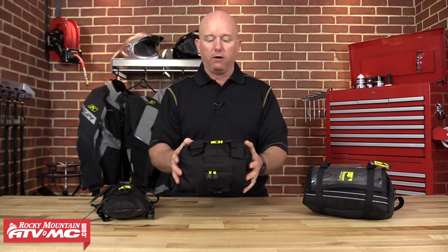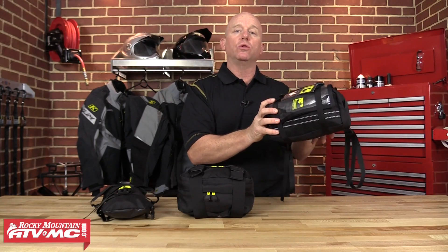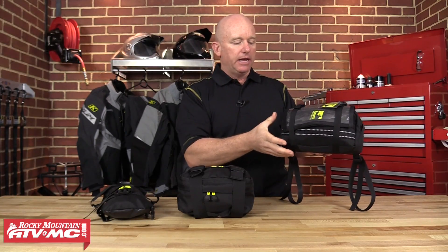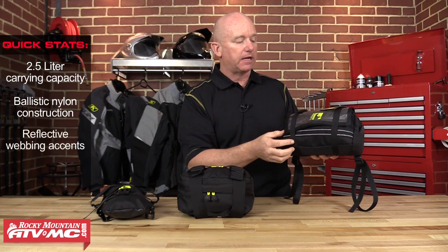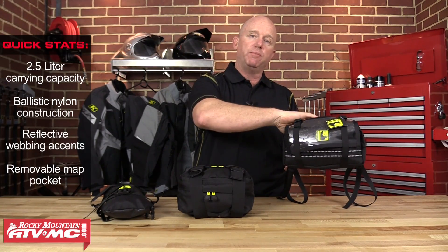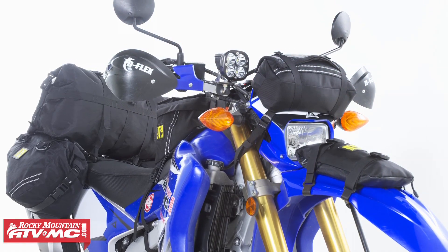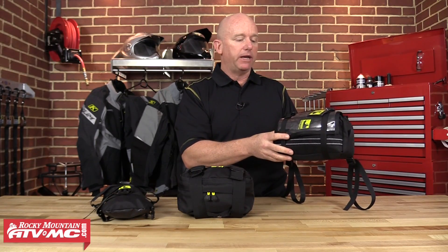This bag right here is the Enduro Carry All. It was designed for people who have too steep of a gas tank or don't like to run a tank bag. This bag mounts in front of the number plate and above the headlight, and it comes with four mounting straps to secure it nice and tight. It's a 2.5-liter bag made of ballistic nylon with reflective webbing accents. It has a fully removable clear envelope pocket on the front that can also be flipped back towards the rider. Two compression straps keep the load secure. It's intended for things you want to grab easily, like a cell phone, wallet, camera, energy bars, or an extra pair of gloves.